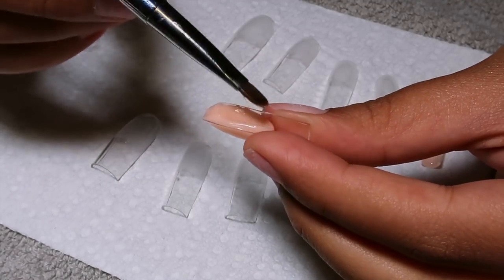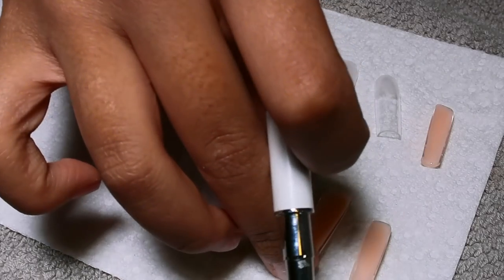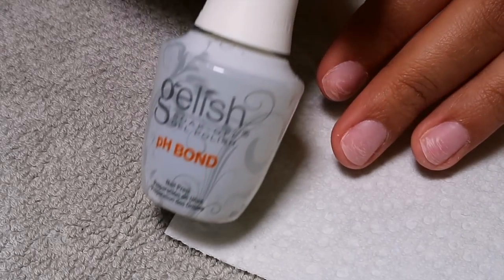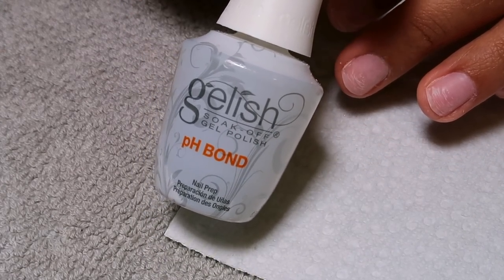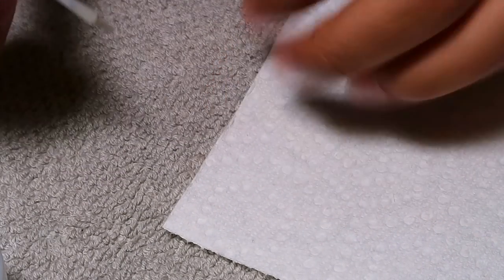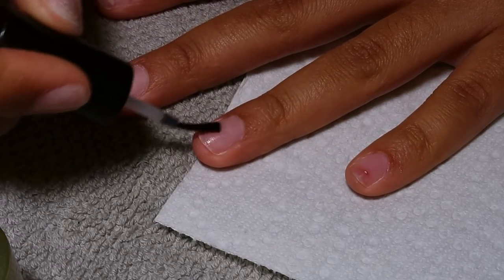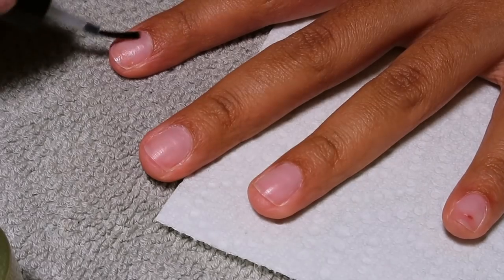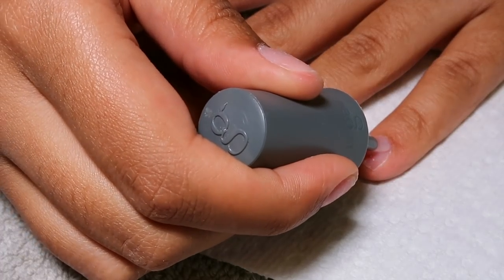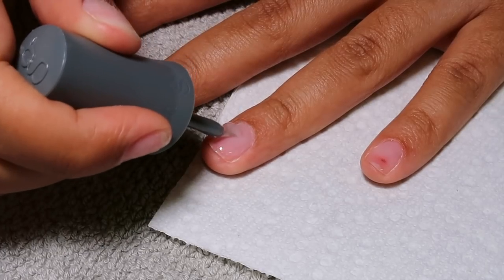I'm using the slip solution that comes with the Modelones poly gel when you purchase the little sets. It is really good — if you don't have slip solution you can use alcohol, I've done that before too. Then I'm going in with my Gelish pH Bond dehydrator — the Gelish kit that I use in every single video. Then I'm going in with the Apres acid-free primer — I like this one because it doesn't burn like other primers I've used. And then I'm going in with the foundation base from Gelish, just doing a single layer on my nails.